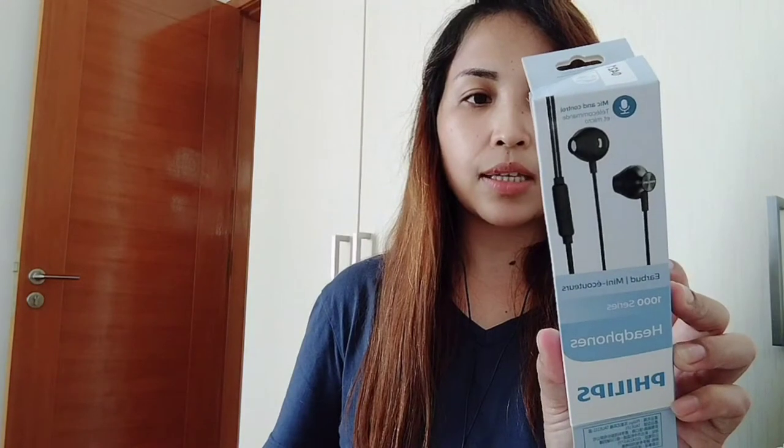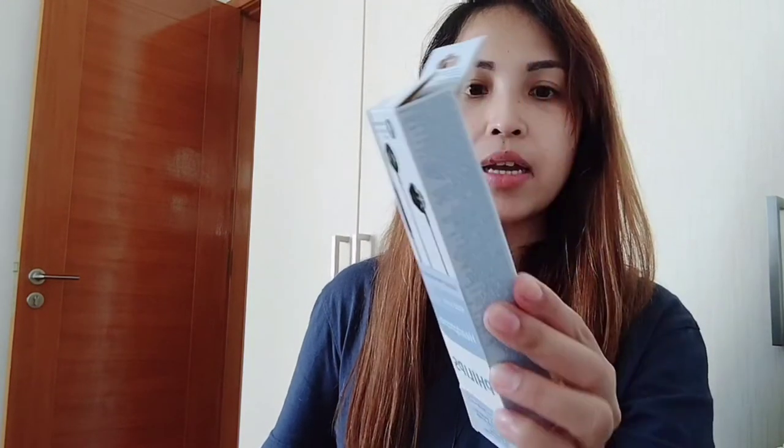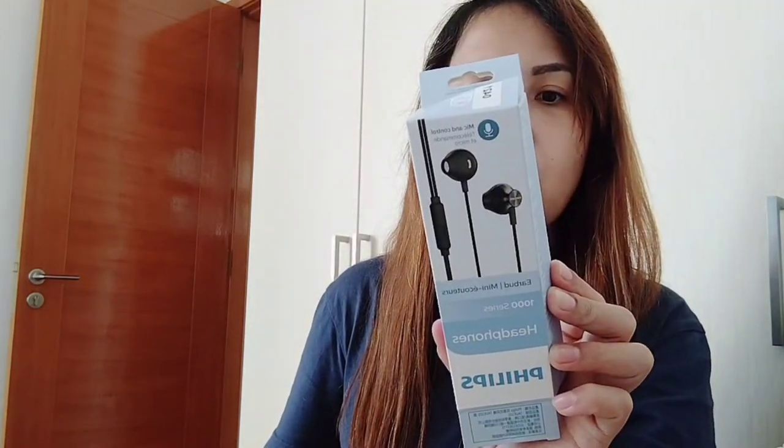1000 series. Philips headphone 1000 series, Urban Organic Fit Designs. So maganda din yung ilagay sa tayo. So dito lang guys.